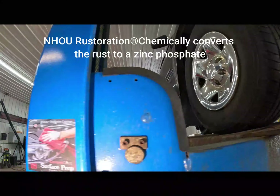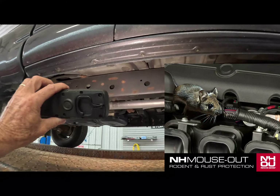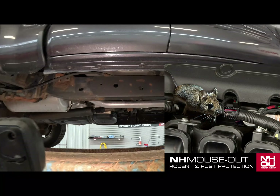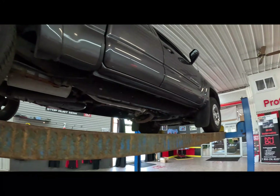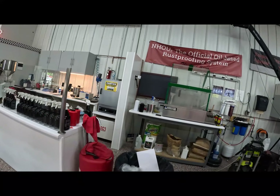If you watch our videos, we'll go over how this is done. There's two hours of de-scaling, brush de-scale, then we hit it with our own proprietary acid. It sits overnight, and then we hit it with mouse-out in the body cavities and black on the exterior.